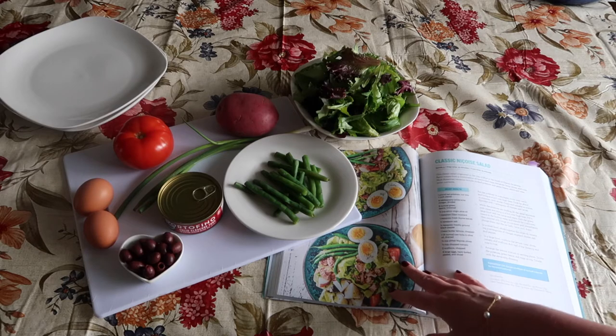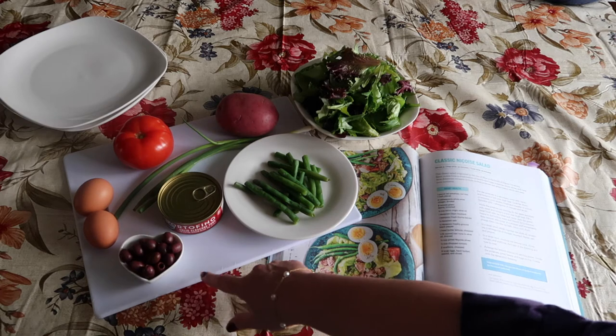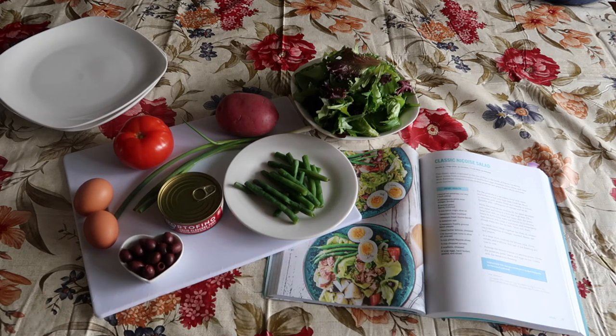Now the classic Niçoise salad has some mixed lettuce, some chopped tomatoes, some hard-boiled egg, some Niçoise olives, and some tuna fish. You can substitute anchovies if you would rather for the tuna. We're going to use tuna today.